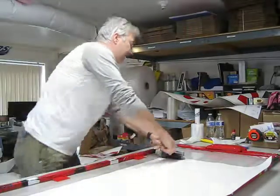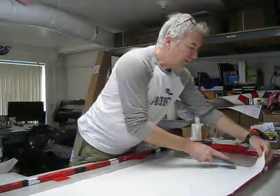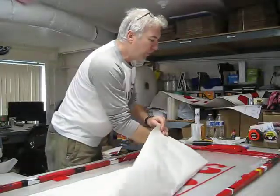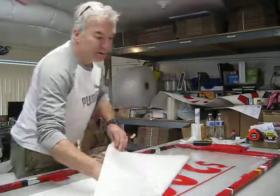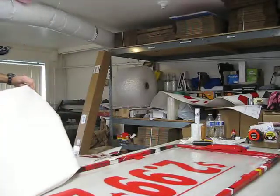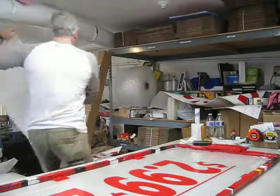The better you rub it down, the faster it goes. You've got to work the vinyl all down the press. And I'm actually kind of rushing, so you can see that this stuff takes some time.